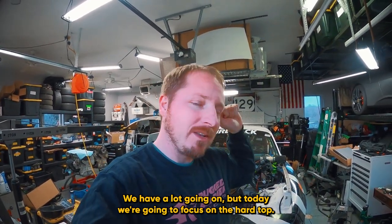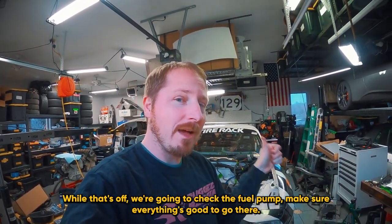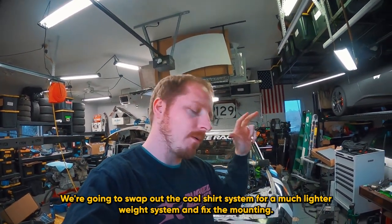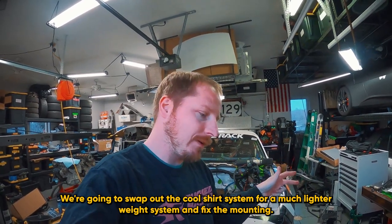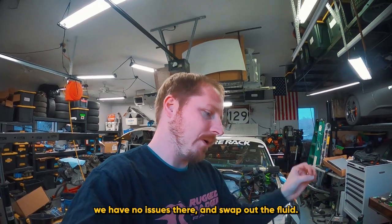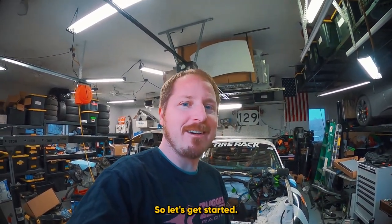We have a lot going on, but today we're going to focus on the hard top. While that's off, we're going to check the fuel pump, make sure everything's good to go there. We're going to swap out the Cool Shirt system for a much lighter weight system and fix the mounting. We're also going to check the differential, make sure it's good, and swap out the fluid. So let's get started.